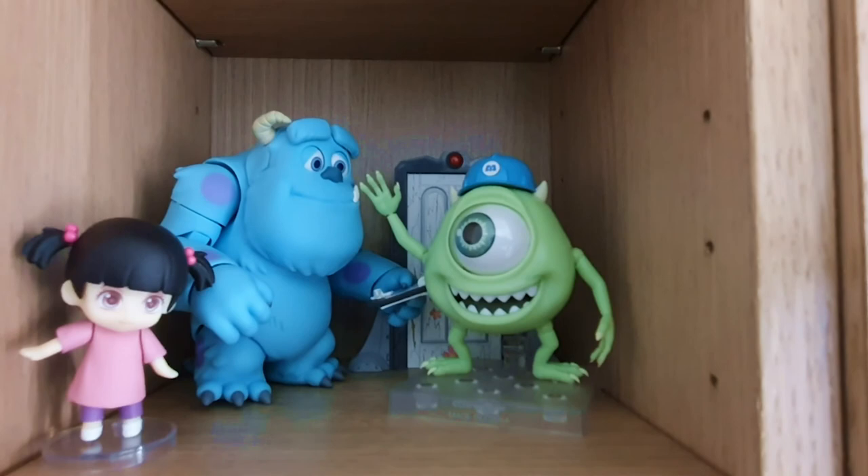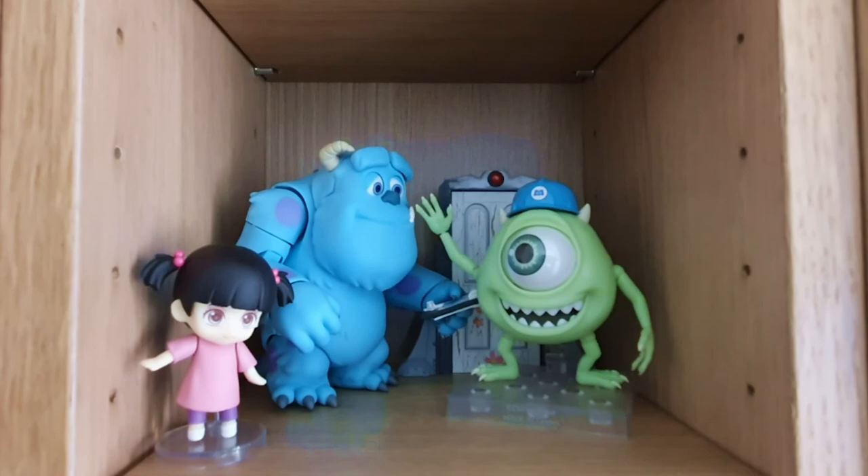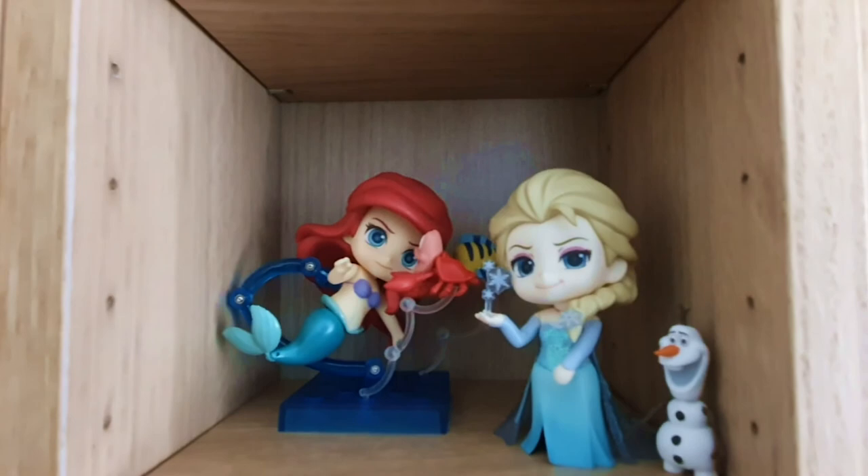Then we have Monsters Inc. Nendoroids — this just kind of popped up in my pre-order thing one day and I was like, yes, I must have them. These are the deluxe figures. Let's move down. We've got Ariel and Elsa. I really wish I had Anna — I do not have Anna. Then we have One Punch Man and Genos. I feel like I could probably put One Punch Man in a more dynamic pose — he has a few accessories with him.